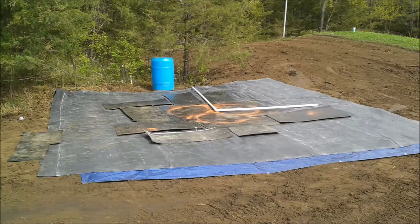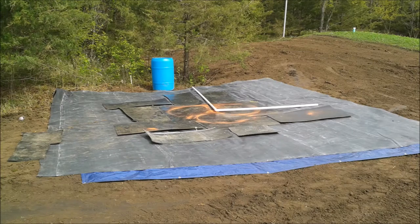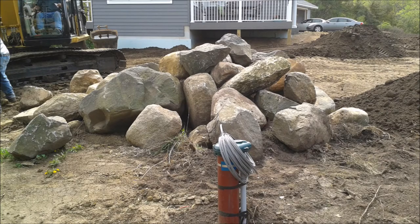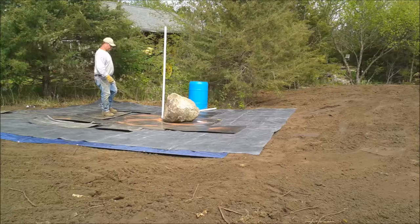Here we've placed a few more mats and drawn circles where our first three rocks are going to go. The first three rocks are the most important because they hold the structure and keep things straight. Some of the rocks came from the excavation of the house you can see in the background. With the backhoe on site, setting all the first rocks took about an hour to an hour and a half.